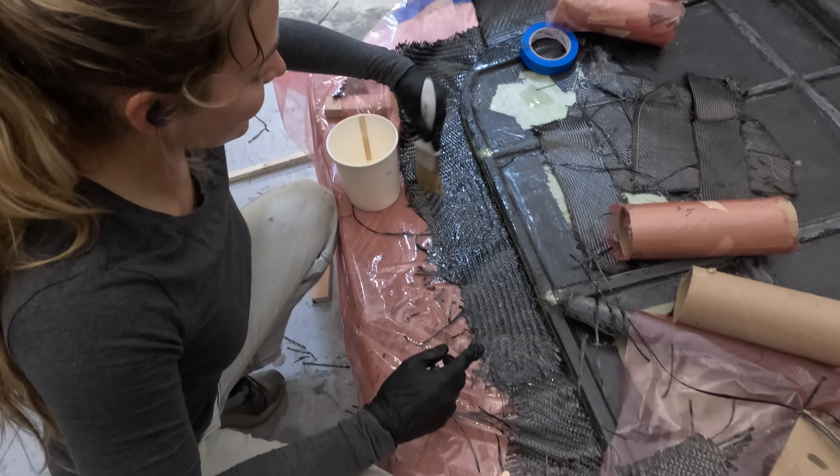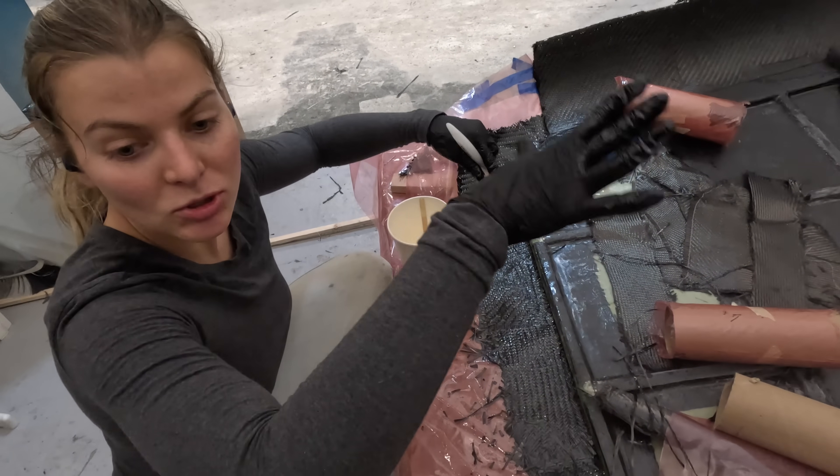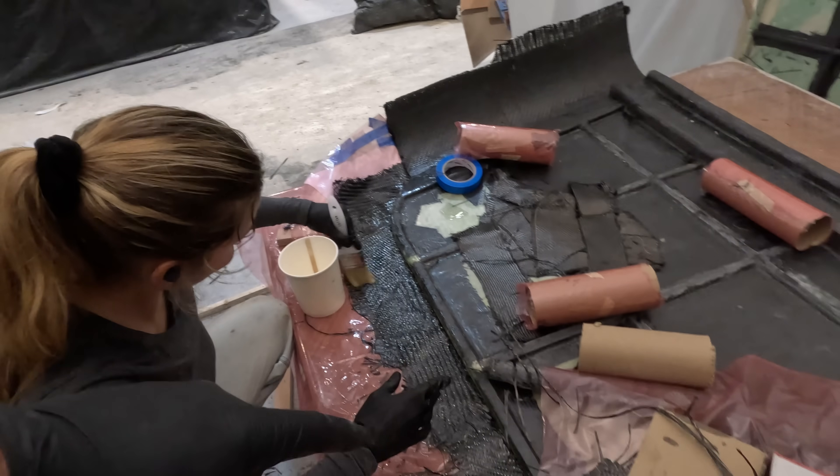I'm making the radiuses around the outside, which will help keep water flowing off nicely, give some shade, and provide a lot of rigidity. There's a curve there, now transitioning around the corner and to the back side.